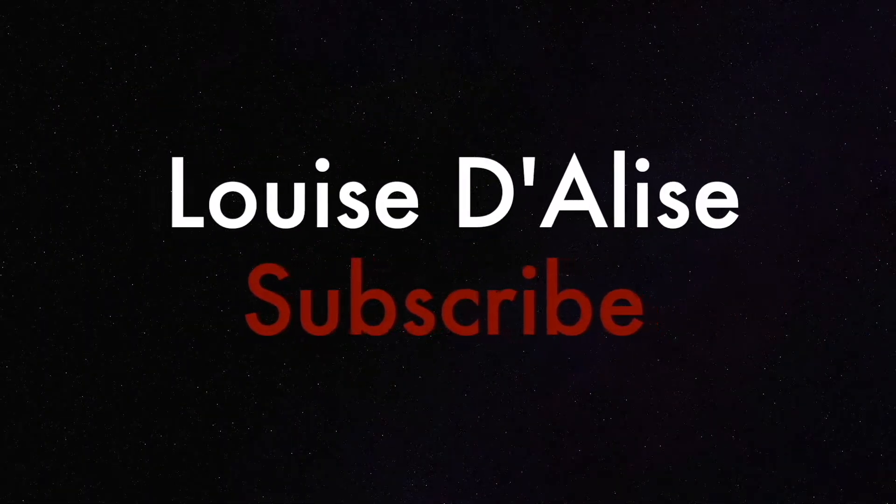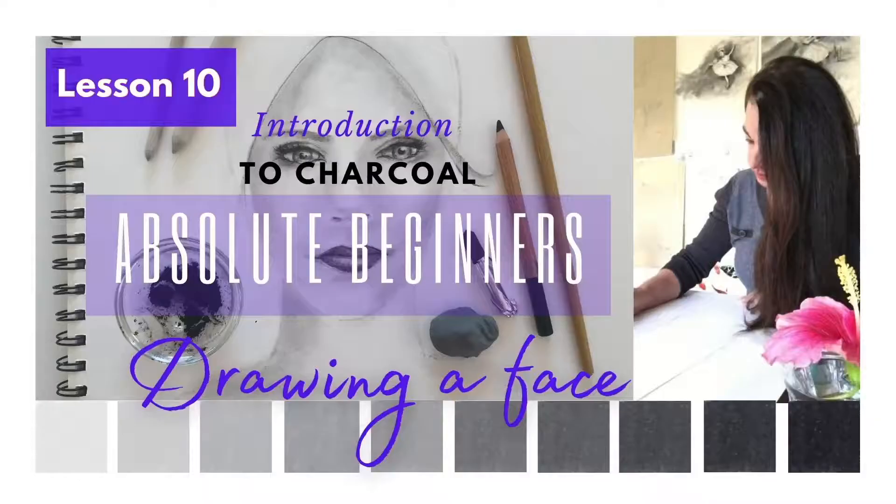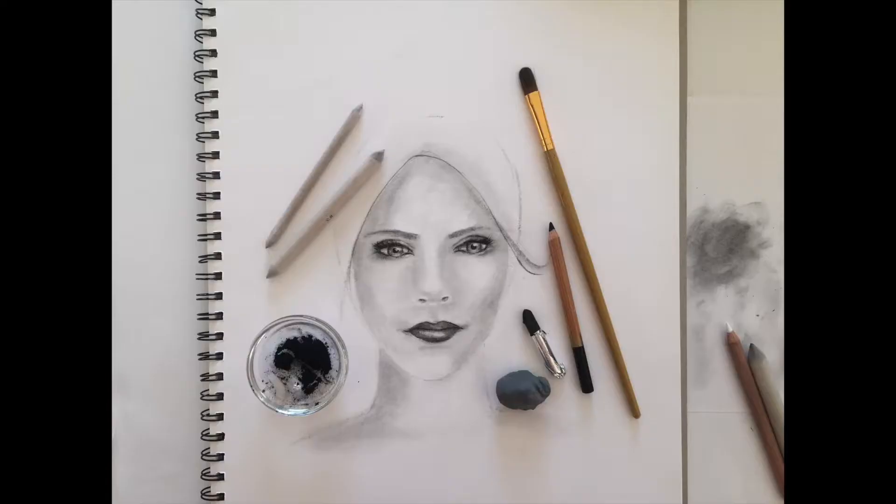Hello and welcome. Thank you for joining me today. My name is Louise Delis, artist and teacher. This is lesson 10 and in today's lesson I'm going to show you how you can construct a basic face.